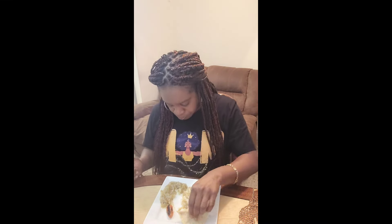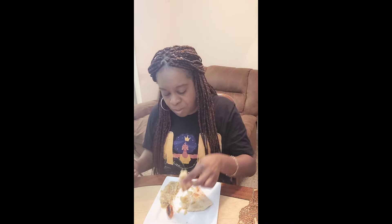You guys like my shirt? I have a whole bunch of Trinidadian and Caribbean gear — I have a lot of Caribbean items on Etsy. I'll leave my link in the description if you guys are interested.